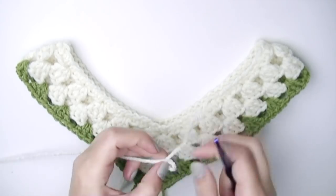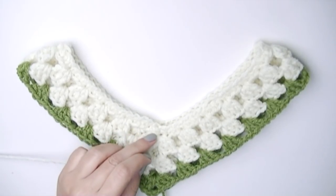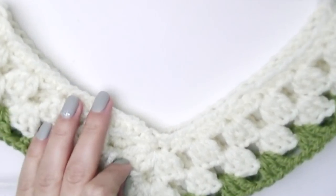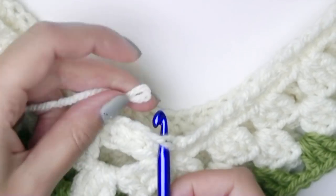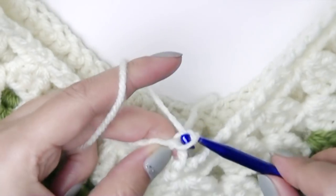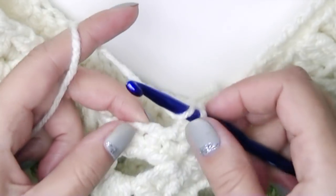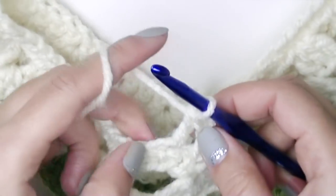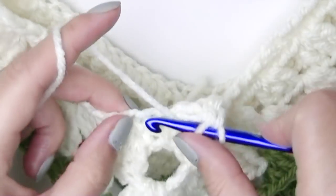Now let me show you how to do the cowl or turtleneck. Start with a slip knot. If you watched my video from last Sunday where we made the hat and brim, this will be very easy — we'll use front post and back post double crochets. Find a space where you can join the yarn and chain three, which counts as your first double crochet. Then yarn over and put double crochets in each stitch or space — the chain is right there so it'll be easy to see.